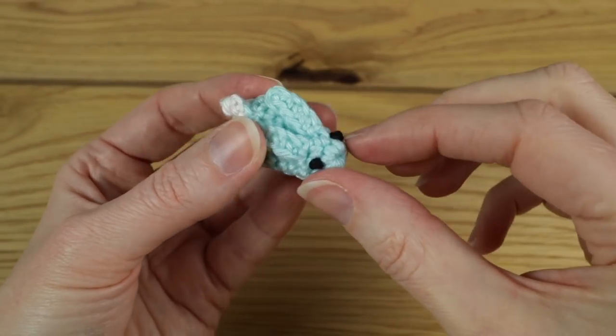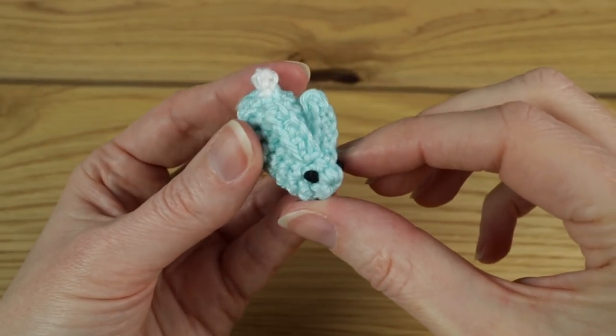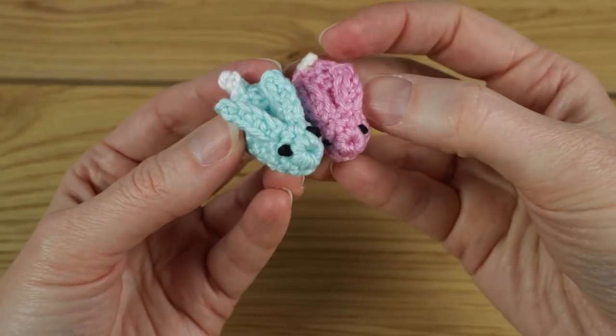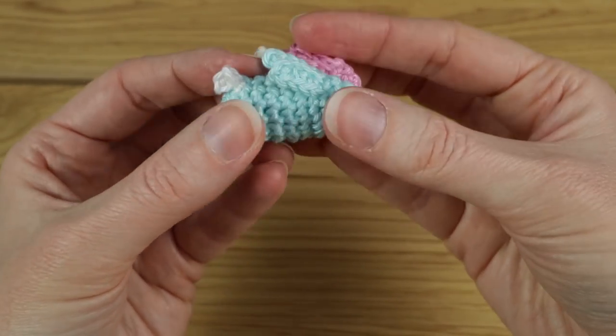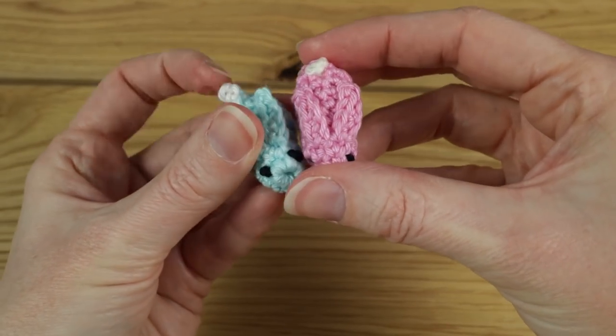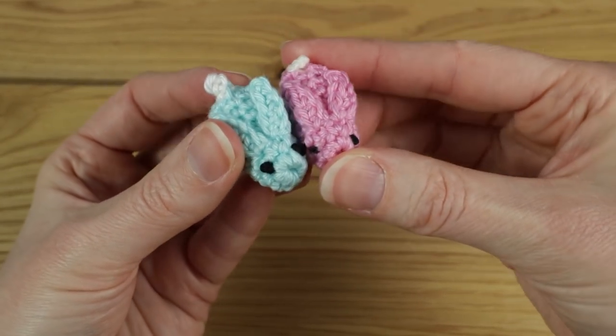And there we go! The eyes are a little bit big but you can sew down the ears if you want to, like on this one. There is our teeny tiny little rabbit! If you'd like the written pattern it's available on my website happyberry.co.uk.